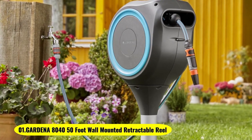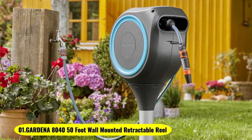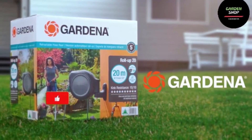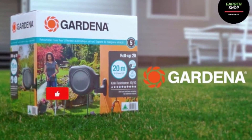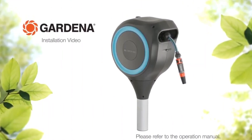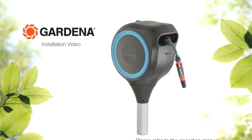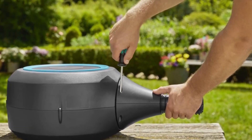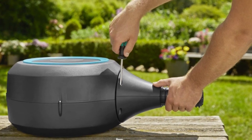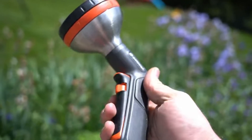Number 1: Gardena 8040 50ft Wall Mounted Retractable Reel. This 50-foot car wash hose set is a professional car detailer's choice. It's easy to install, reliable, there when you need it, and it reels itself in when you're done. It swivels 180 degrees in the direction you want it to, and safely glides around any corner with its included hose guide.